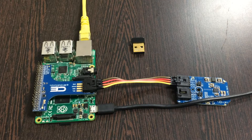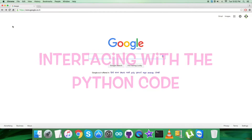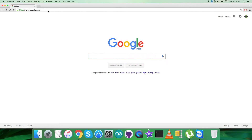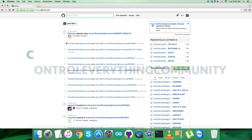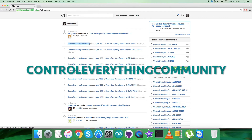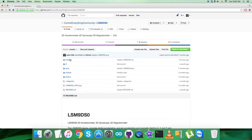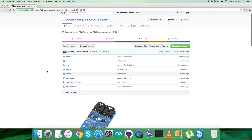Now that we are done with all the connections, let's look over the code. For the interfacing part, we go to github.com and search for the repository that is Control Everything Community. There you go — as you can see, this is our sensor and this is the Python code we are looking forward to exploring.